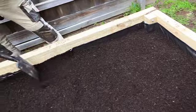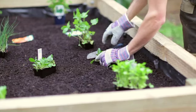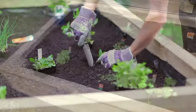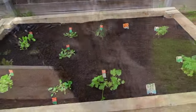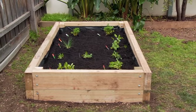Now you're ready for the soil and fertiliser. A well draining garden soil is recommended. And by mixing organic animal manure and homemade compost through, you'll help create a proper environment for growing fabulous fresh vegetables. For further advice on soil quality, extra fertilisers and what to plant when, drop into Home Timber and Hardware anytime.